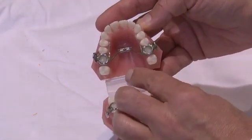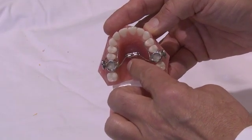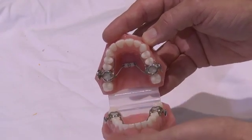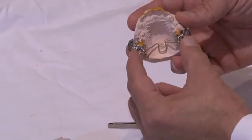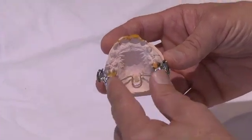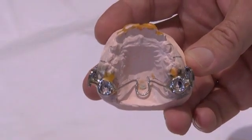In this MARA design, we have an expander so that we have the ability to widen the upper arch in preparation for translating the mandible. In the design I'm actually going to fit in the mouth today, we do not need arch development, and therefore we have a standard transpalatal arch. The reason we want a transpalatal arch is it limits the headgear effect of the MARA.